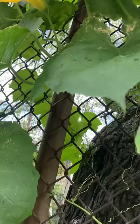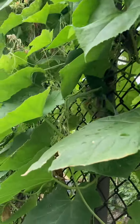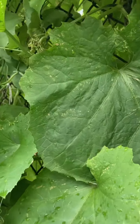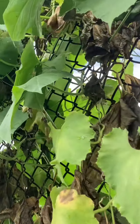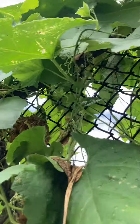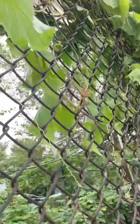There are some flies — big ones. By the end of this month, I'm gonna have a lot of this sponge squash or patola.